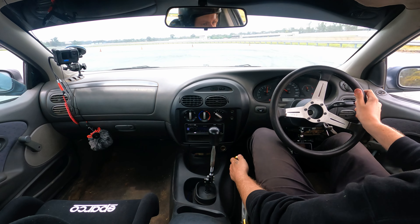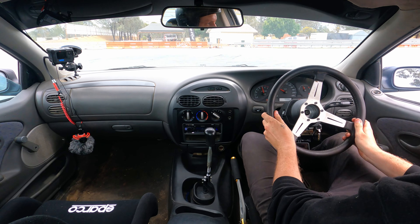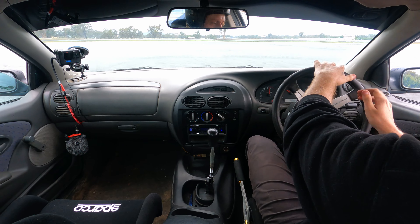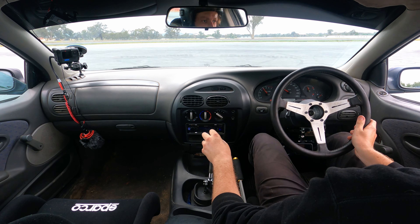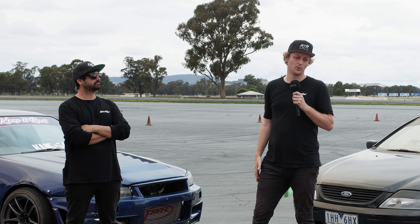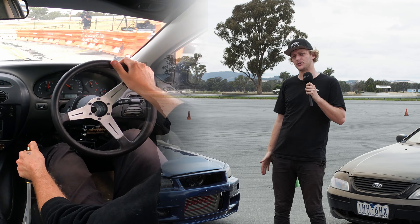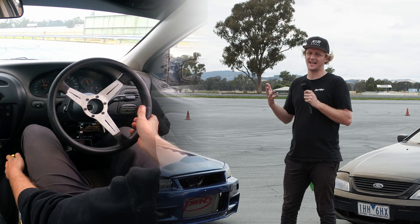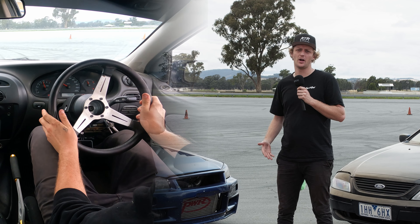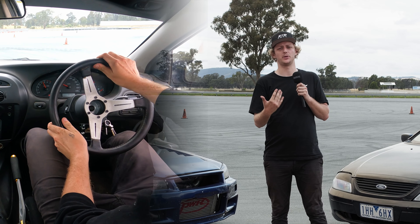Now that we've learned donuts, figure eights, how to entry, and some transitions, we're going to go into tandem driving. We're going to focus on how to lead as a tandem driver — Jason's going to be chasing me. As a lead driver in a tandem, you don't want to be focusing too much on the person behind you. It's their job to follow you. You just need to focus on being smooth, predictable, and keeping your transitions nice and clean.